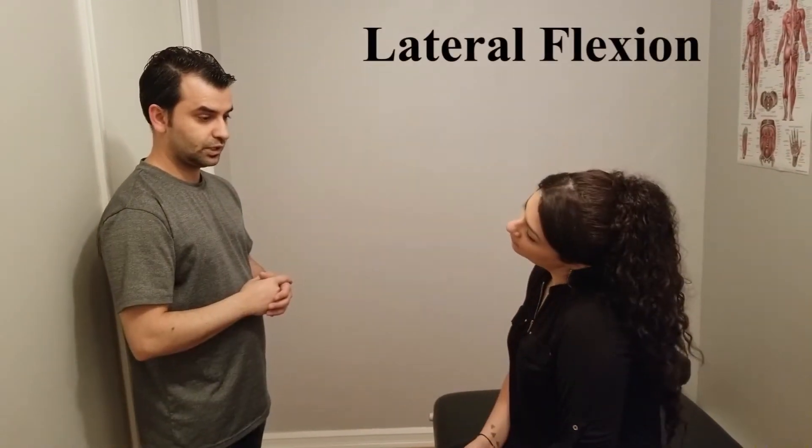Now I would like you to bring your ear to your shoulder. Perfect. At this point as a therapist I'm also looking at the opposite shoulder — if it's rising, that tells me whether the motion is actually restricted, because that shoulder shouldn't be lifting up. Then go for the other side please. Excellent. You can reset. There's also trunk lateral flexion; the C-spine has to be doing it independently.